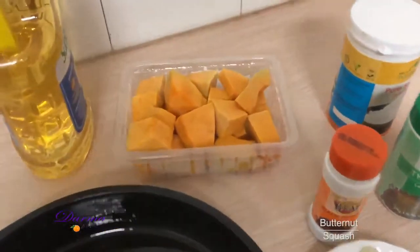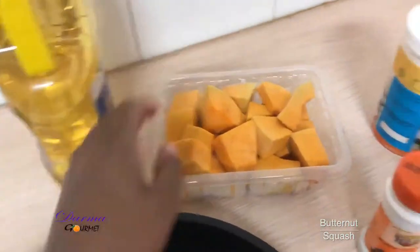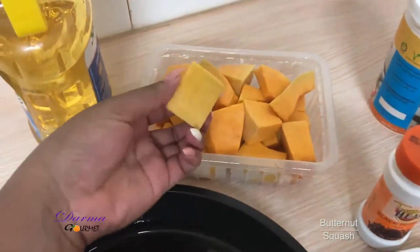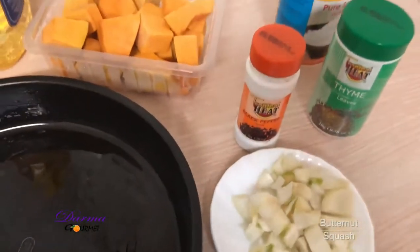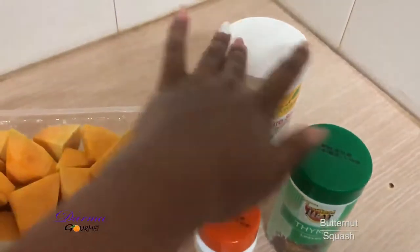So here are my ingredients. I have cooking oil, I have the butternut — I've cut them into cubes — I have white onion, I have black pepper, salt and thyme.